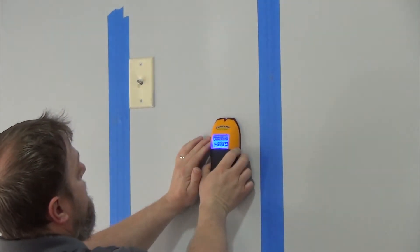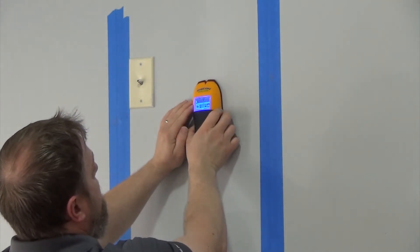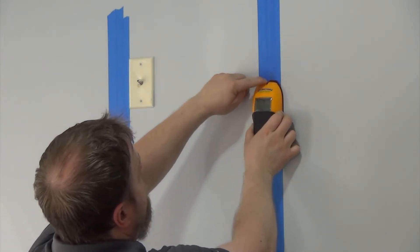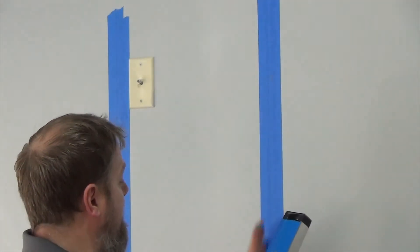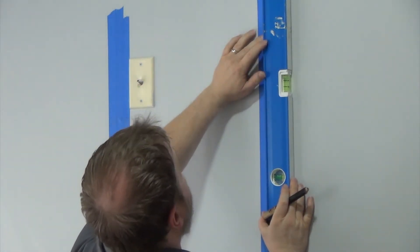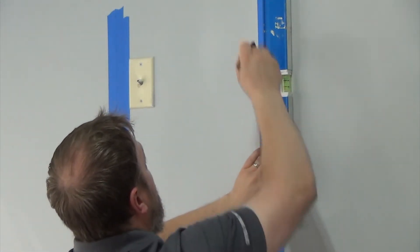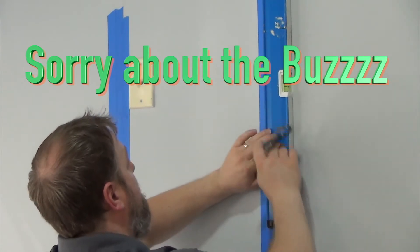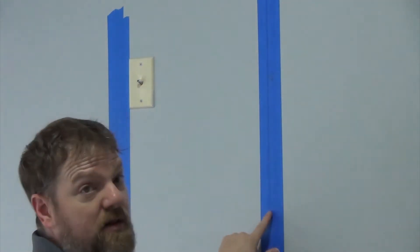I'm going to put the stud finder right here, press the button, and slowly move it over. You see the little flash right there? It's saying 'center' — so this is the center of my stud. I've already got a mark on the wall. The next thing you want to do is get your level, draw a straight line up and down. You want to get the center of the stud, center your level right where the mark is, make sure your bubble is right in between the lines, and then go ahead and draw your line. Now we know there should be a stud directly behind this right along my pencil mark.